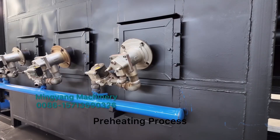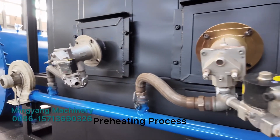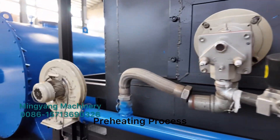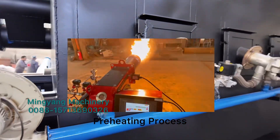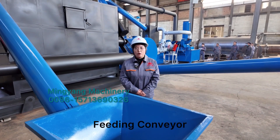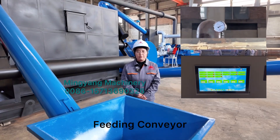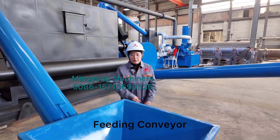Before production, we need to preheat our furnace to 350 degrees using our preheating system. For the preheating, we can use LPG gas, natural gas, or oil burners. When our furnace host body temperature reaches 350 degrees, we can feed our raw materials through this screw conveyor.